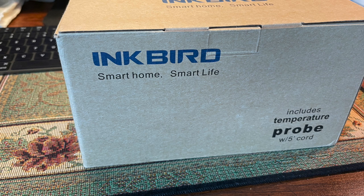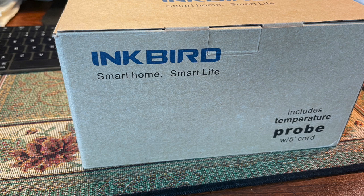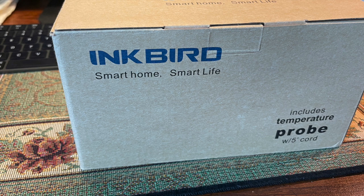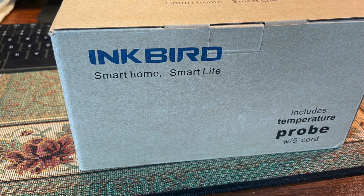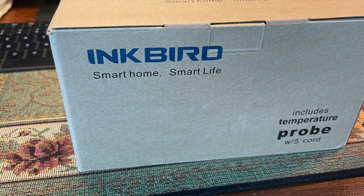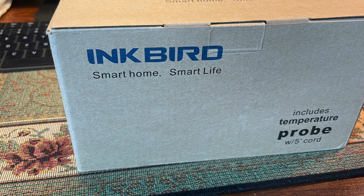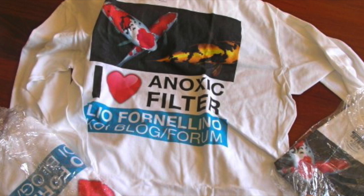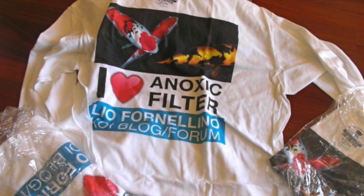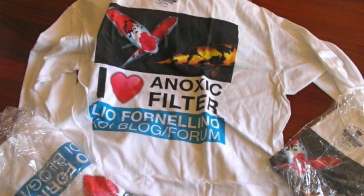I hope you enjoyed the review. If you're looking for a controller, I highly recommend going on Amazon and looking up Inkbird. I bought this myself — they did not give it to me — and I'm very impressed with it. When it's heating, the page that comes up on your phone will be orange, and when it's cooling, the page will be blue, so it tells you right away as soon as you open your phone. Until next time, I hope you liked the review — I highly recommend this controller. If you're looking for one to buy off Amazon, this is the one. I have no fault with the complete controller. Enjoy your aquarium.